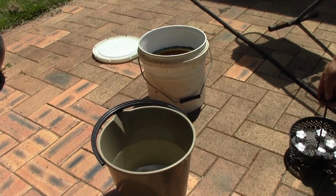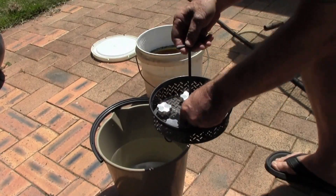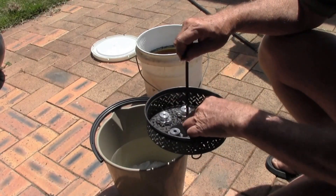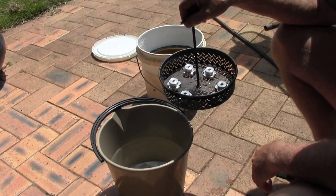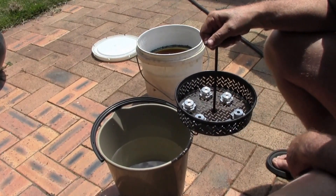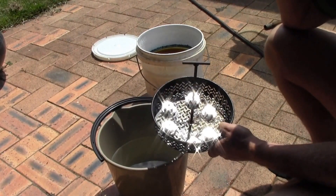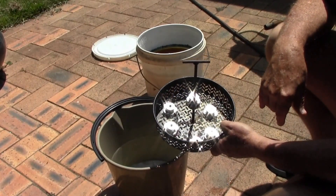I thought I'd show you how I do the chromate conversion on these parts. I've got this little wire basket I found on the road — I welded a handle onto it and use it to do multiple parts at once. I've got a bucket of hot water and the allochroming solution in that bucket over there. It's been there for a couple of years — I keep the lid on it and it lasts a long time.